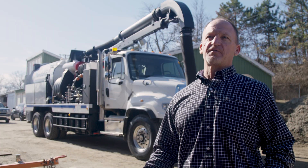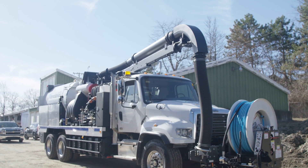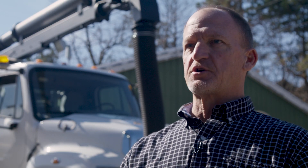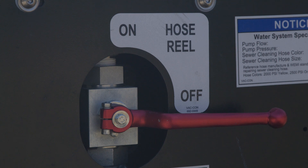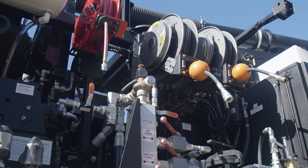We can hydro excavate dangerous areas around other utilities and be a lot more efficient and a lot more safe using this piece of equipment. You have a high pressure water hose that will excavate and create a slurry in the ground, and then the vacuum will suck that up. You can excavate down around gas mains or electric lines where you're not using a mechanical device like a backhoe, removing the chance of damaging those utilities.